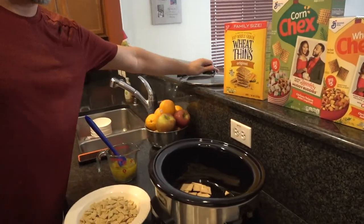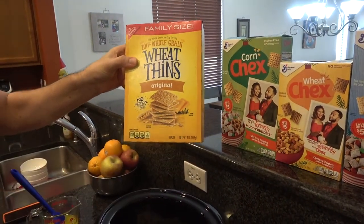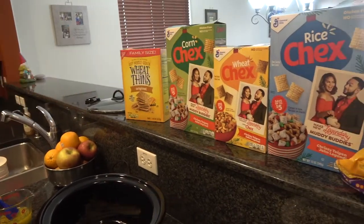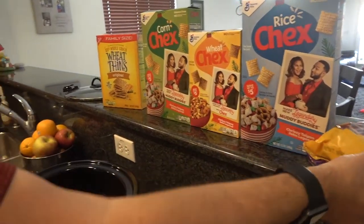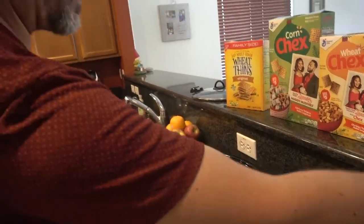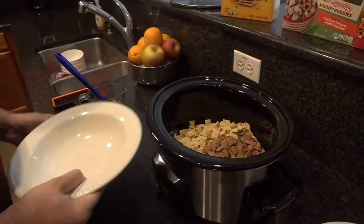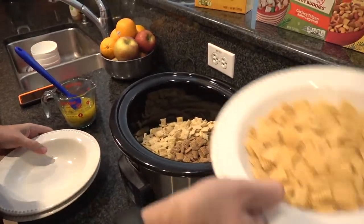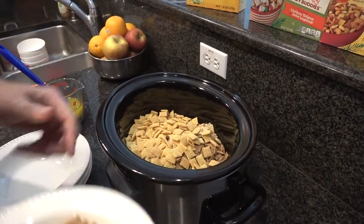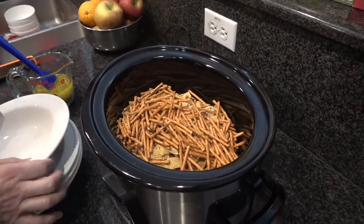In my slow cooker, I already have one cup of wheat thins — I'm using the original wheat thins, use whatever you like. I'm also going to be using corn, wheat, and rice Chex. You can use the generics if you like. And then I'm using pretzel sticks — use whatever brand you like. Two cups each for the Chex, so that's six cups of Chex in total, one cup of wheat thins, and two cups of the pretzels. That's it for the dry stuff.